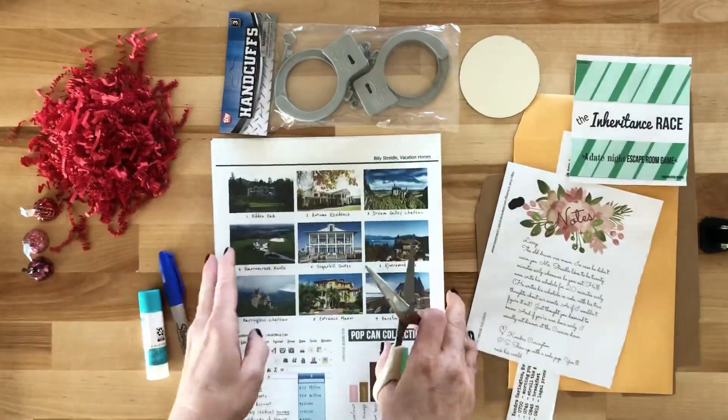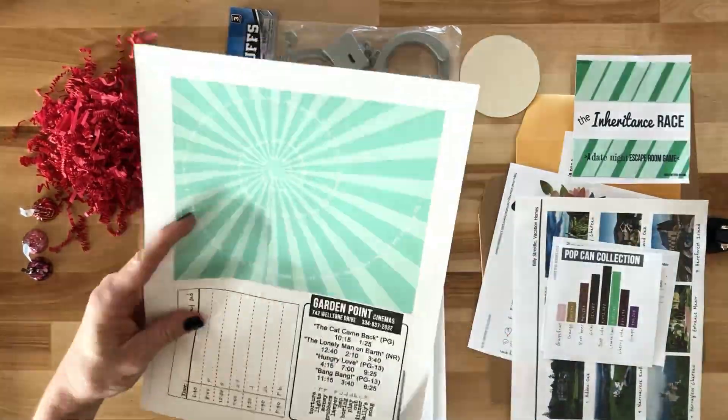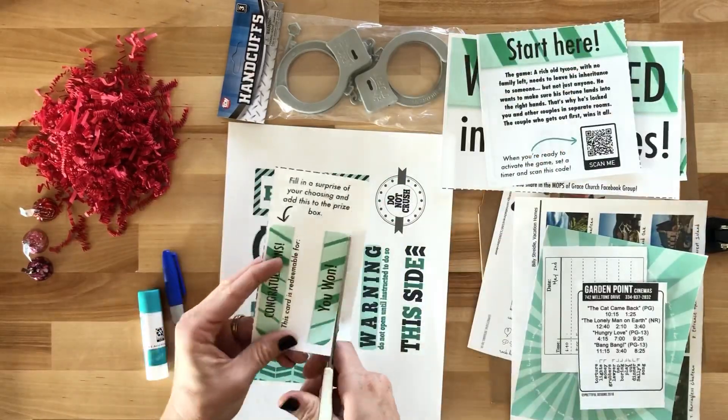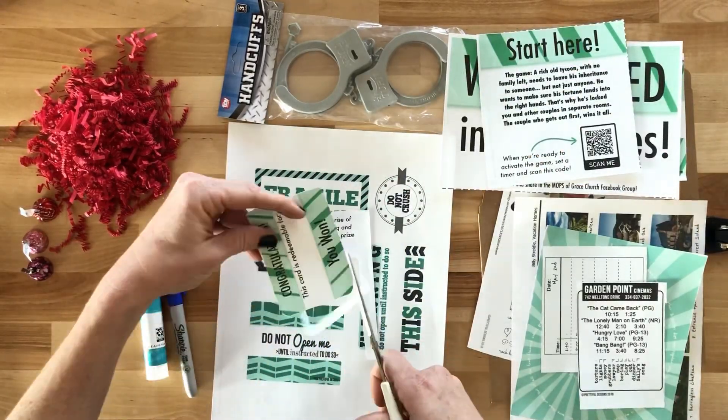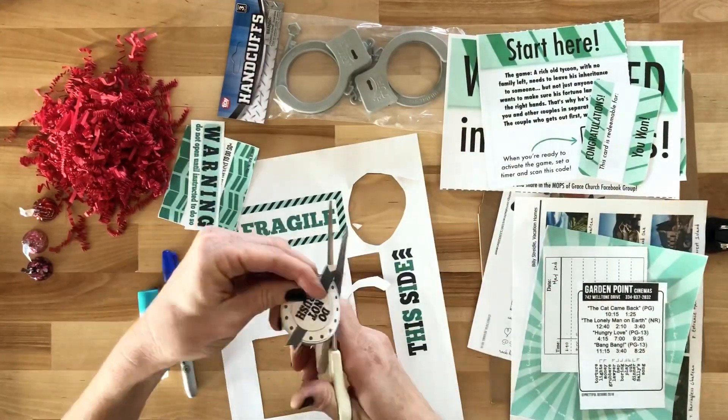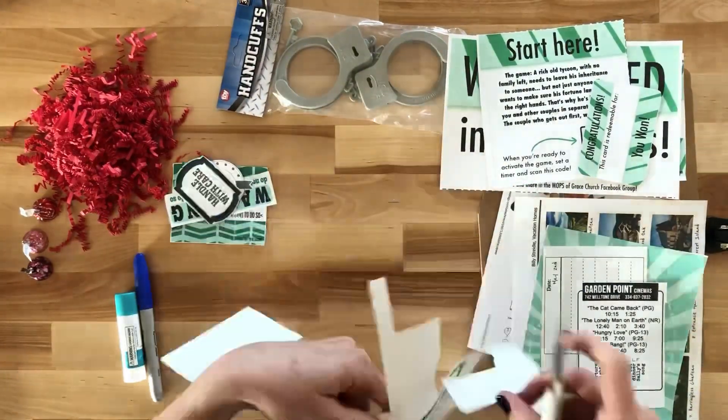Start by cutting all of your clues up on the dotted line. You should have four pages of clues to cut up. When you get to the page with the do not open me emblems, just cut them all out as well.